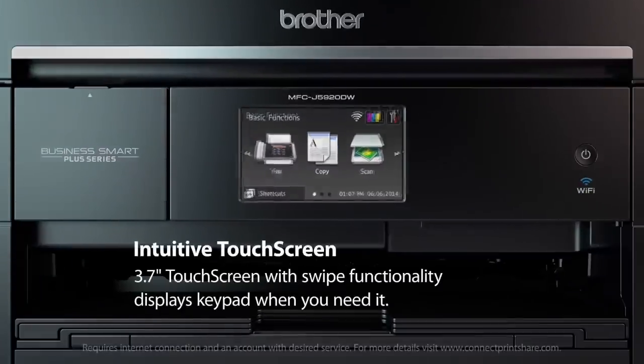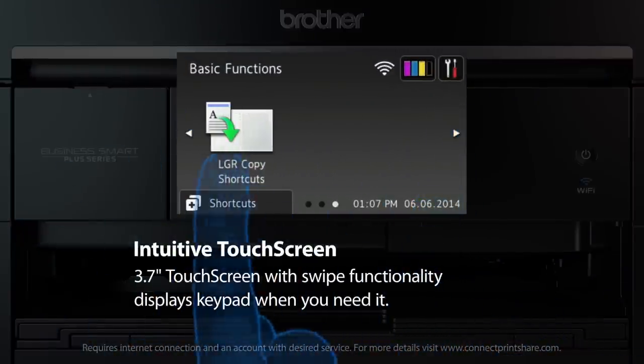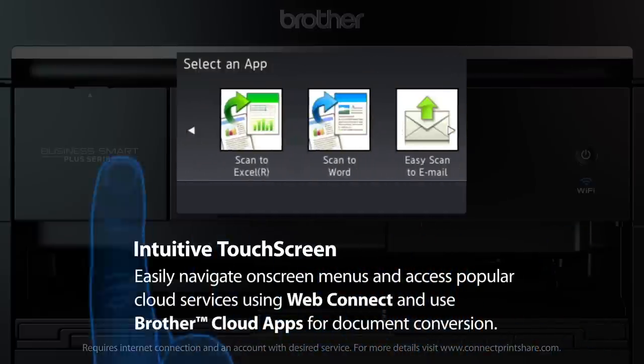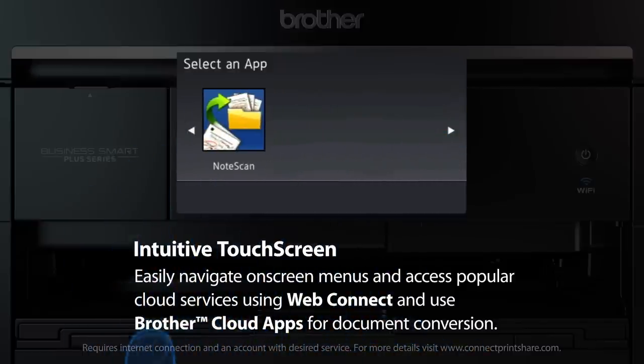The 3.7-inch touchscreen with swipe functionality displays the keypad when you need it. It also allows you to navigate on-screen menus with ease and access popular cloud services using WebConnect, and convert documents using Brother Cloud apps without your computer.